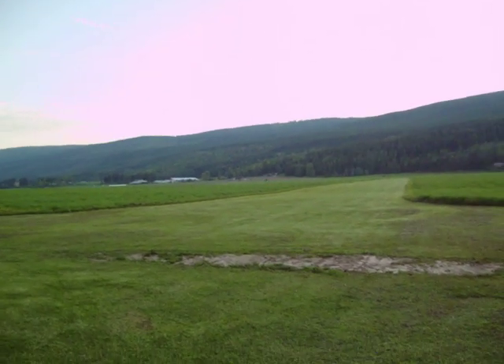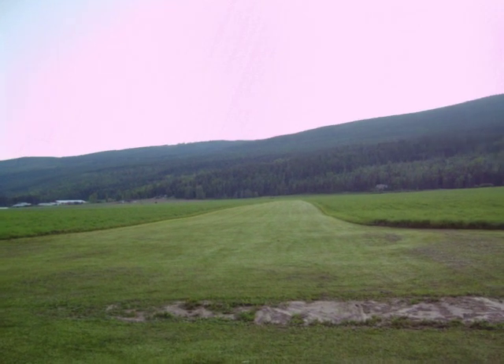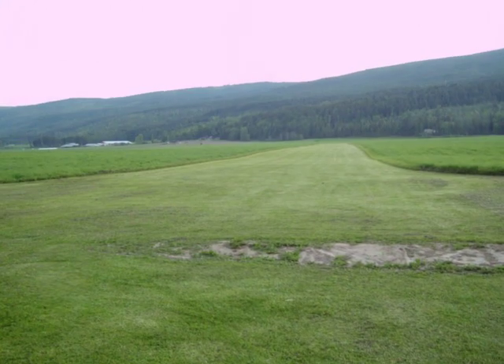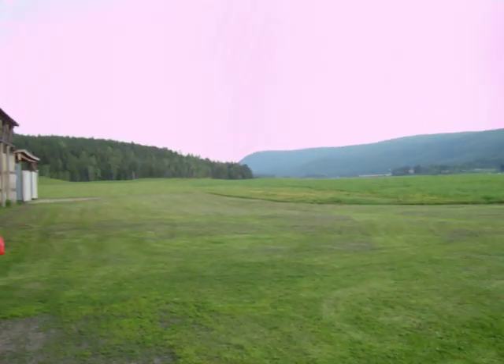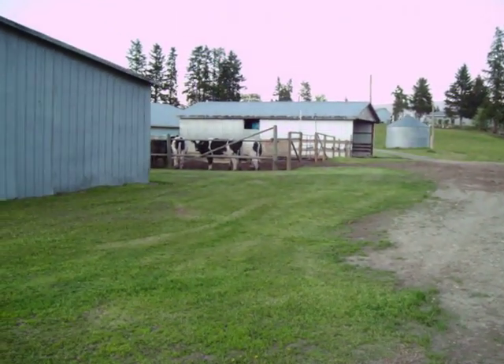Here's the runway I just landed on — 400 feet long. A grass strip is just the best.